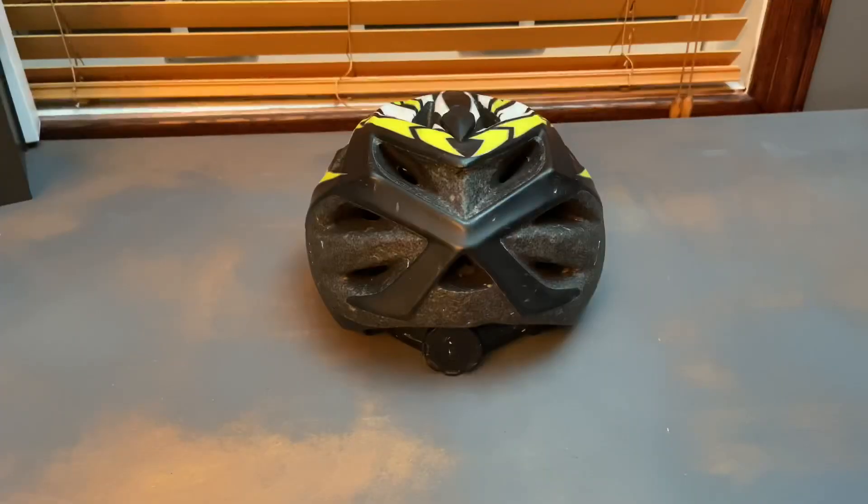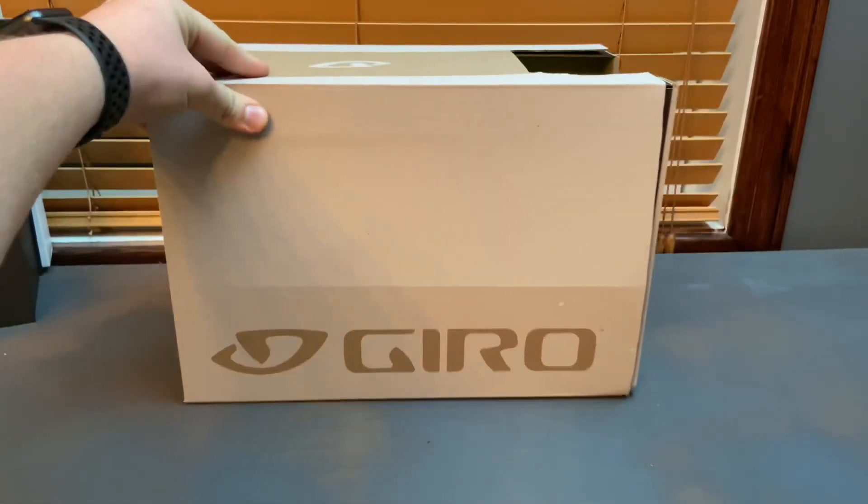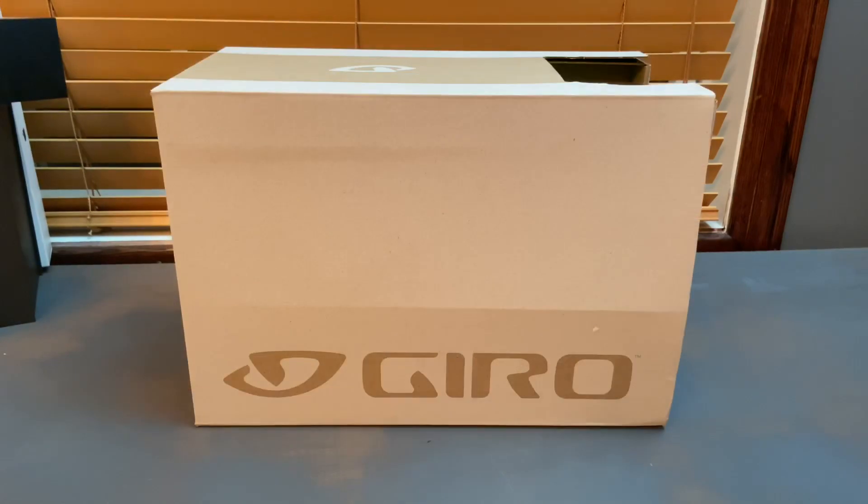Now that I've wasted enough of your time with this old helmet, I'll show you what I got. We have here the Giro Montaro MIPS. If you want to know what MIPS stands for, it's Multi-directional Impact Protection System — I think I got that right. I got this around a week ago, and over the past week I've gone on at least seven rides. I figured I'd do that just to give you guys my honest opinion — tell you what I like and don't like about it.